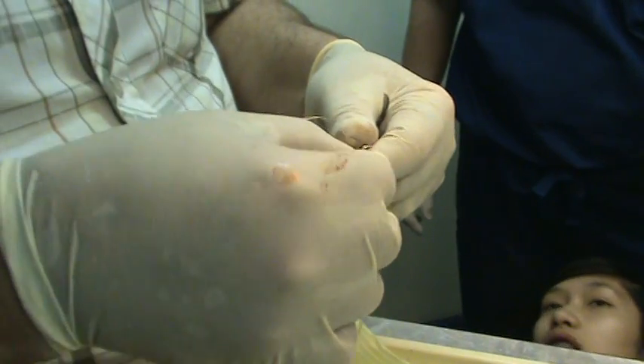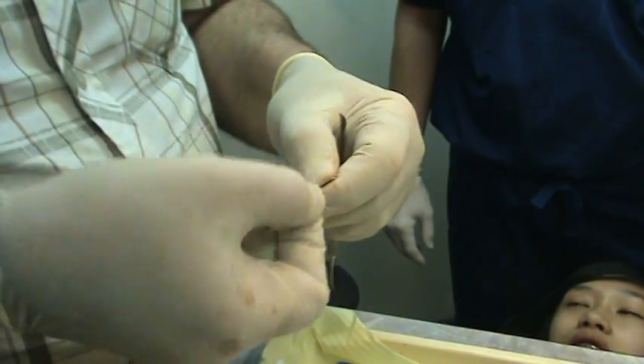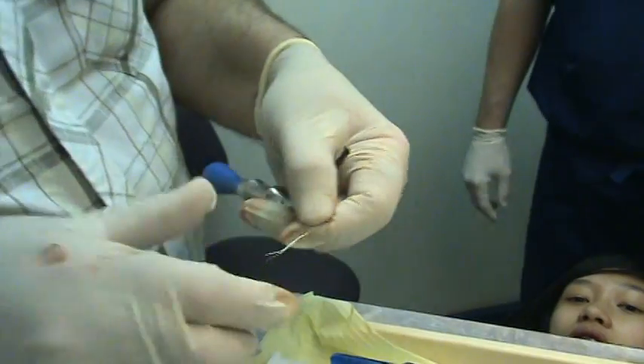Remember, we have screws dropping off all the time? It's not like that — that will stop.